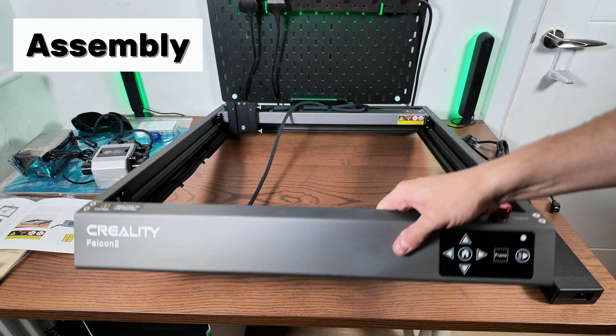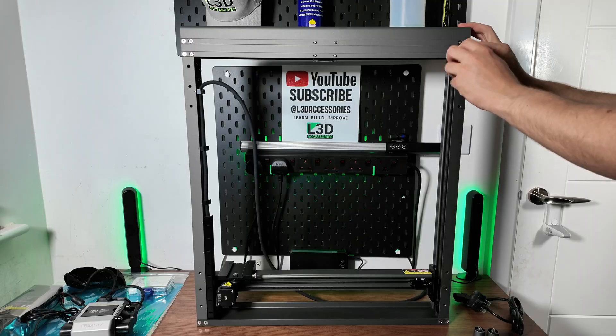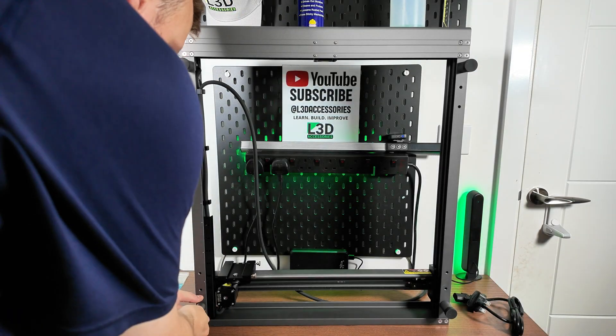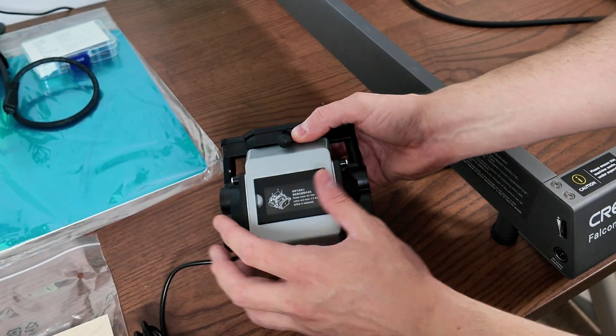The assembly for the Falcon 2 is really, really simple. You start off with the feet, and the instruction manual itself is really clear. I literally just followed through the pages and couldn't get it wrong. The four feet easily screwed on. You can actually make it higher because they send you adjustable bits that go inside of them.